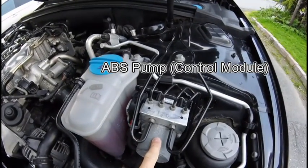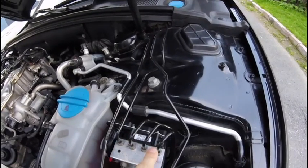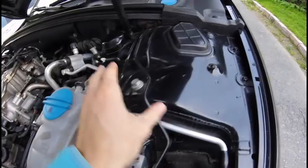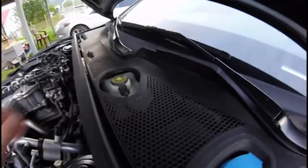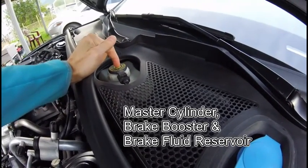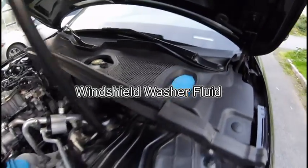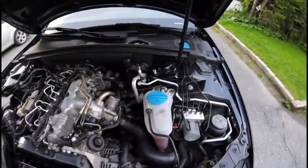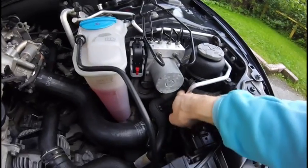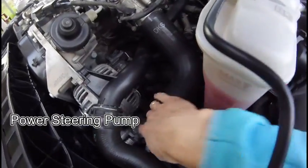Inside this box is the ABS — anti-lock braking system — control unit. You can see three or four lines going to all four wheels, and these two lines go to your master cylinder and brake servo. This is the reservoir for brake fluid, and this one is for washer fluid. This box is for power steering fluid, and below here is the hose that connects to the power steering pump down there.